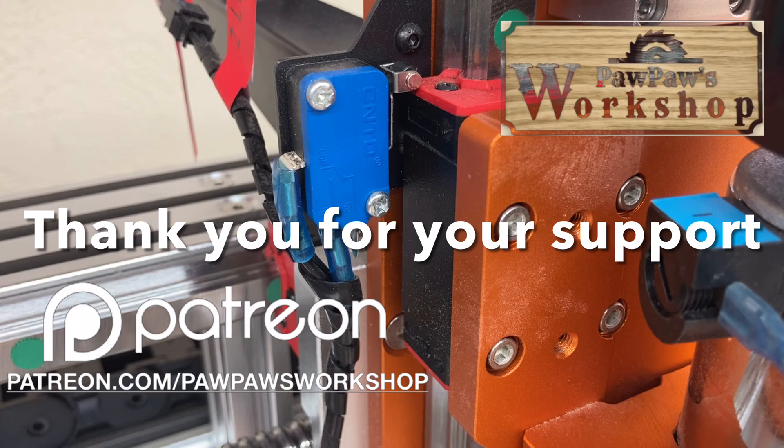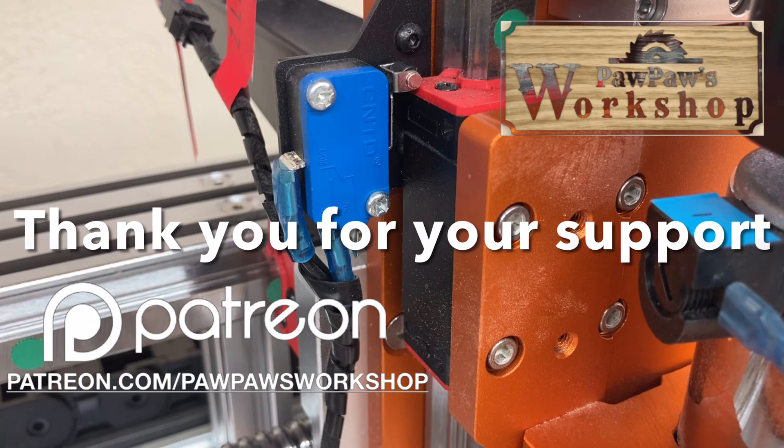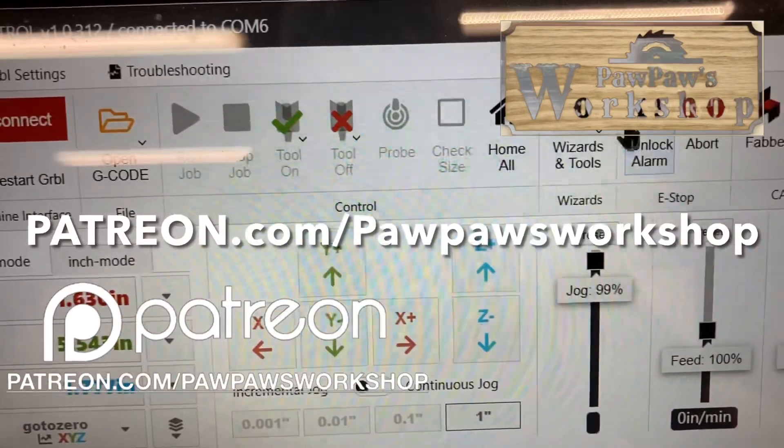I want to thank all of my Patreons for helping to support this channel. If you'd like to participate, please go to patreon.com/PawpawsWorkshop. Now for this demonstration, I'm going to be using the Fox Alien Vashto. This is still similar to any other machine — it doesn't matter if you're using the Fox Alien, the X-Carve, OpenBuilds, or the New Carve; all of them have limit switches and all of them function the same way. For the software today, I'm going to use OpenBuilds, but the Universal G-Code Sender or UGS works the same way.